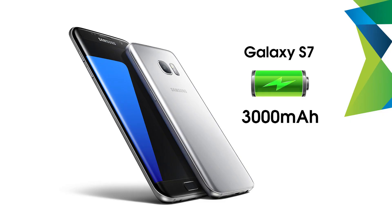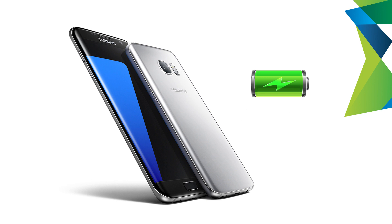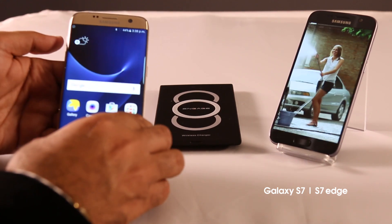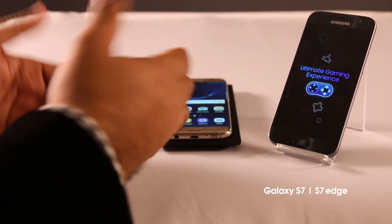As for power, Samsung has used a 3000mAh battery on the S7 and a 3600mAh battery on the S7 Edge, which should make a difference in how long it lasts through the day. Either way, the S7 and the S7 Edge support fast charging as well as wireless charging, so power hungry users will be able to charge their devices much quicker and on the go.